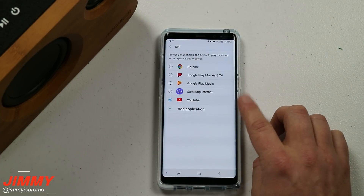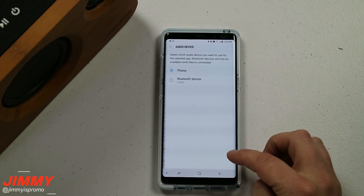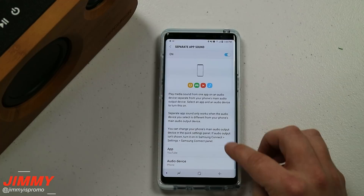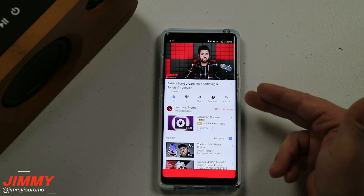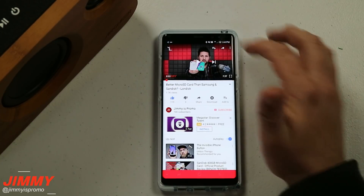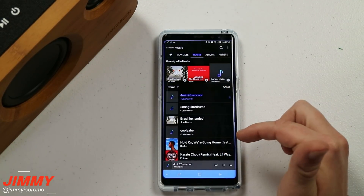With this first example, let's go with YouTube — there are other applications you can also choose. With YouTube selected, you choose where you want that audio to come from. More than likely you'll want it to come from the phone, and then for the other application — maybe Google Play Music, Spotify, or Pandora — that audio will come from your car. So choose phone for whichever app you want coming from the phone, which here we have as YouTube. Let's head into YouTube and play a video — you can hear it playing. Now I'll pause that and head over to the music app, since that's what would be playing out of the car.